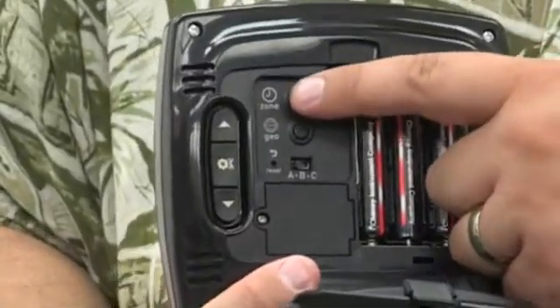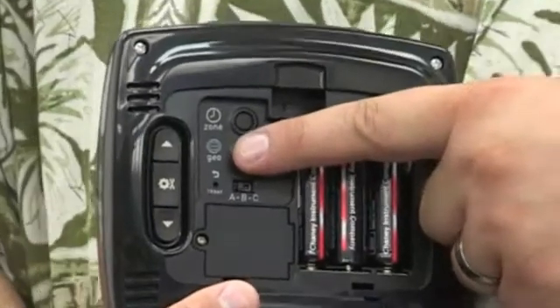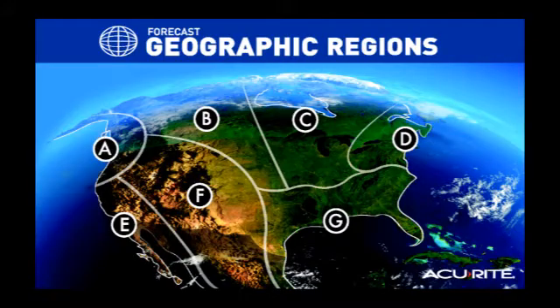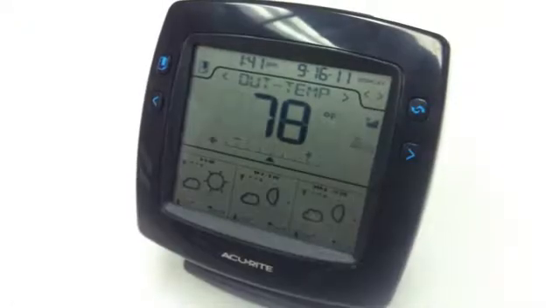Press the Zone button to select your time zone. Press the Geo button to select your geographical region based on the following map. Replace the battery cover. Your display is now ready to use.